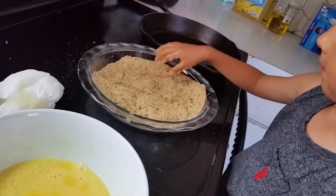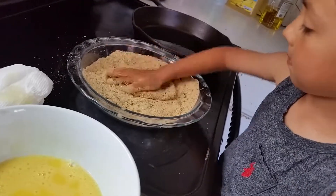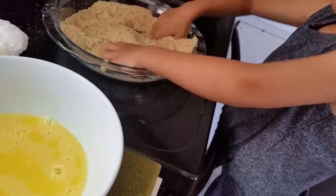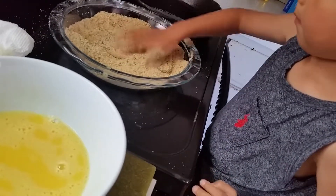Flip it. Flip the chicken. Flip it. Make sure the other side is covered with breadcrumbs. Alright, well done. Pat it. Press it hard.